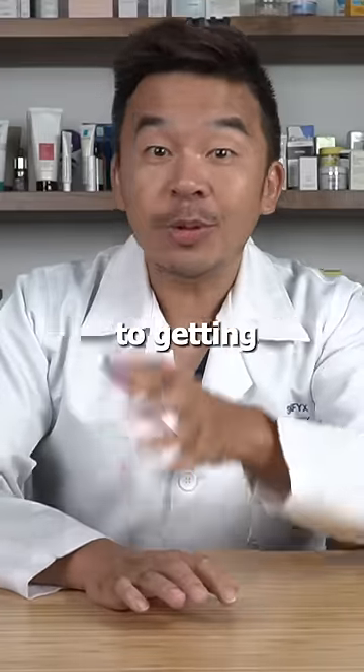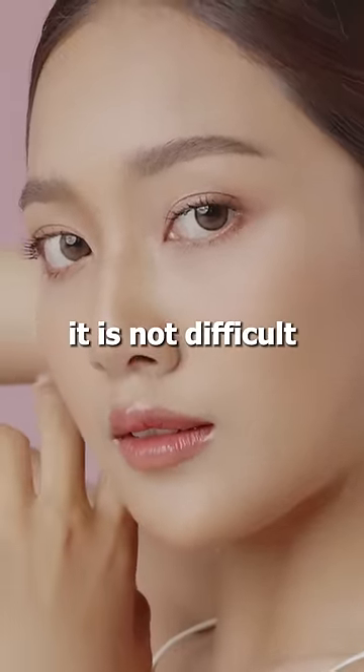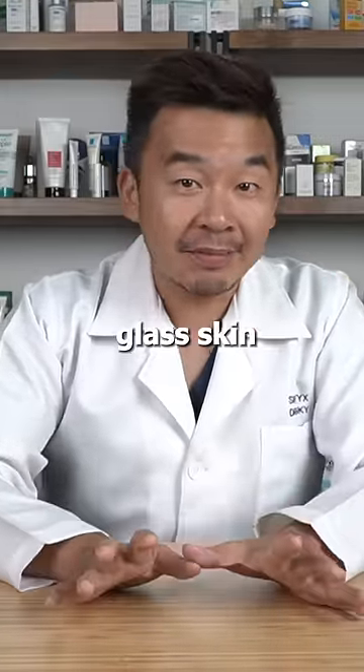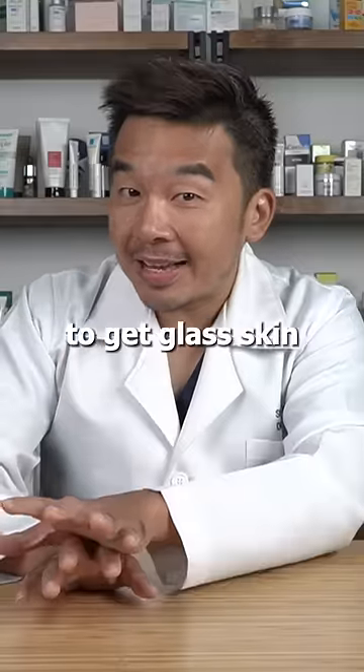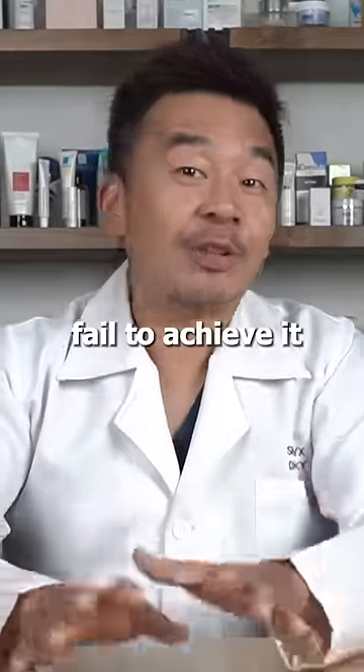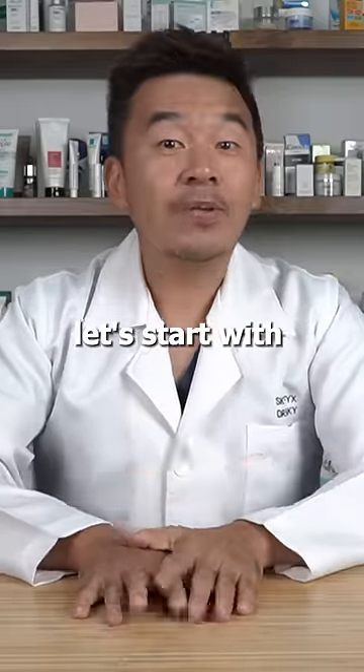In this video, I'll be sharing the ultimate guide to getting glass skin. To actually get glass skin, it is not difficult — you have to understand the basis of glass skin, and the basis of glass skin is well-hydrated skin. Even though it's not difficult, most of us fail to achieve it. Here are a few steps and tips for getting glass skin.